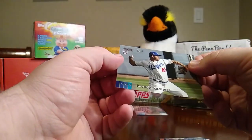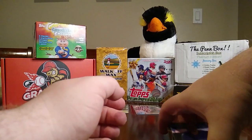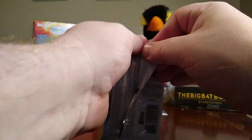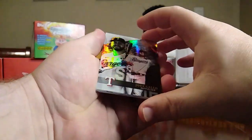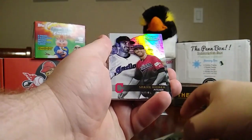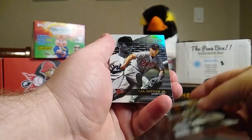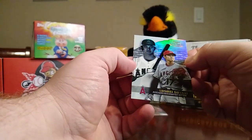Next one is Topps Gold Label. This is not a thick one so there's not going to be a gold card in here. We have a Joey Gallo Class 1, Shane Bieber Class 3, Yoan Moncada Class 2, Cal Ripken Jr. Class 1, and a Shohei Ohtani Class 1.